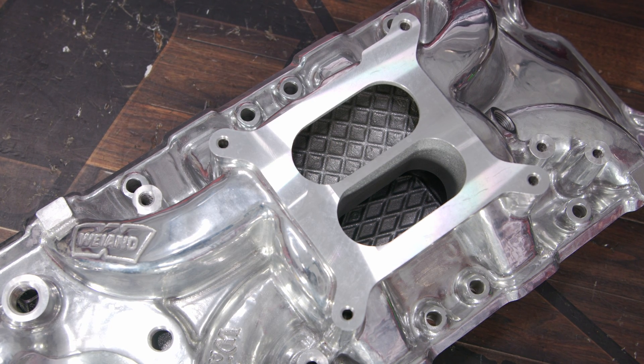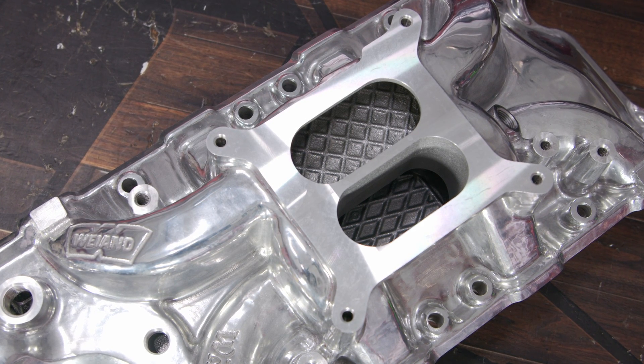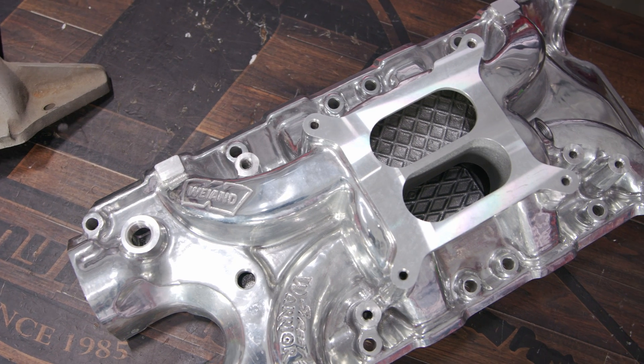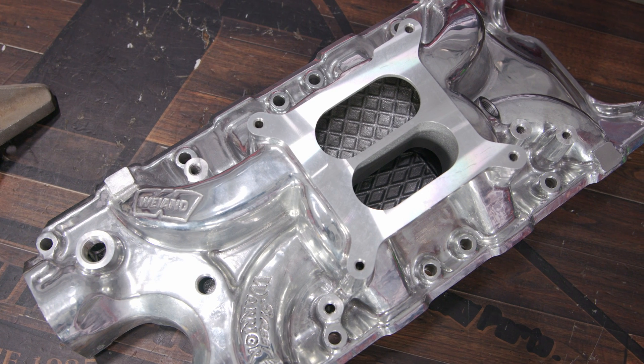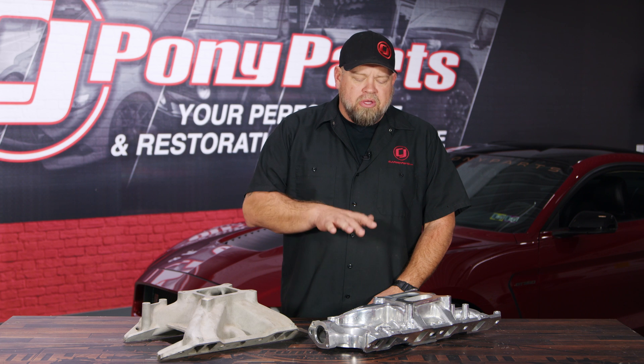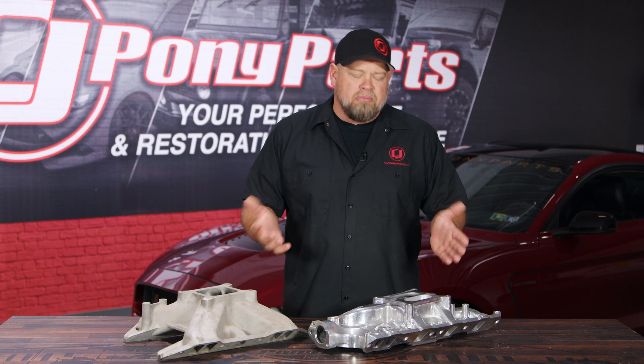We're going to start with the dual-plane manifold. The dual-plane is definitely more common for most street vehicles. The dual-plane operates like two separate manifolds — basically you have a line down the middle of it. Air is drawn into one side for four cylinders, and air is drawn to the other side for the other four cylinders. You also have a high and low-rise version. A low-rise dual-plane, like this manifold here, has shorter runners and a lot of unequal lengths. It's going to be great for a street car, but it's only going to make power up to a certain RPM — 5,500 to 6,000 — depending on the motor and carburetor.